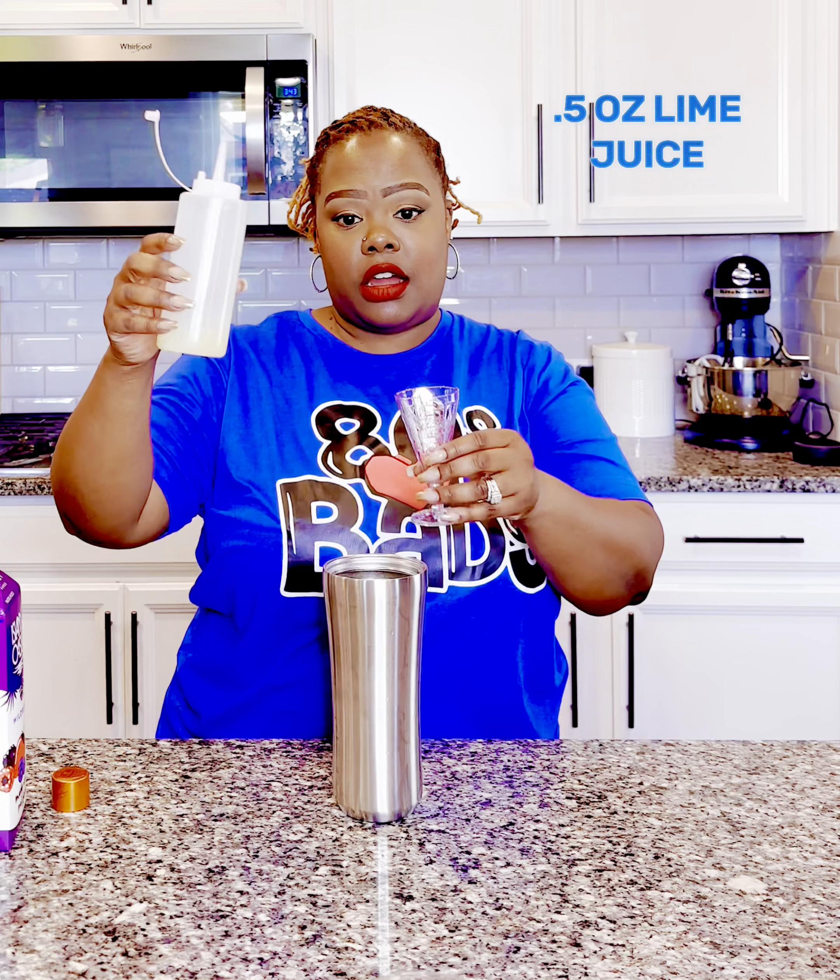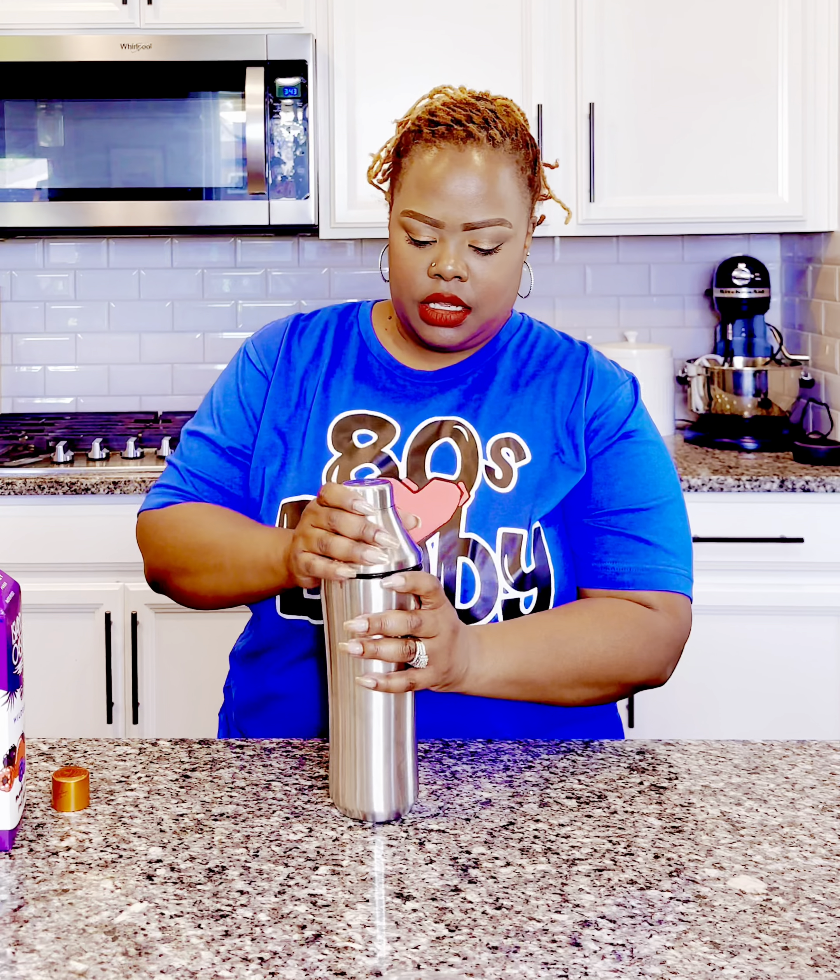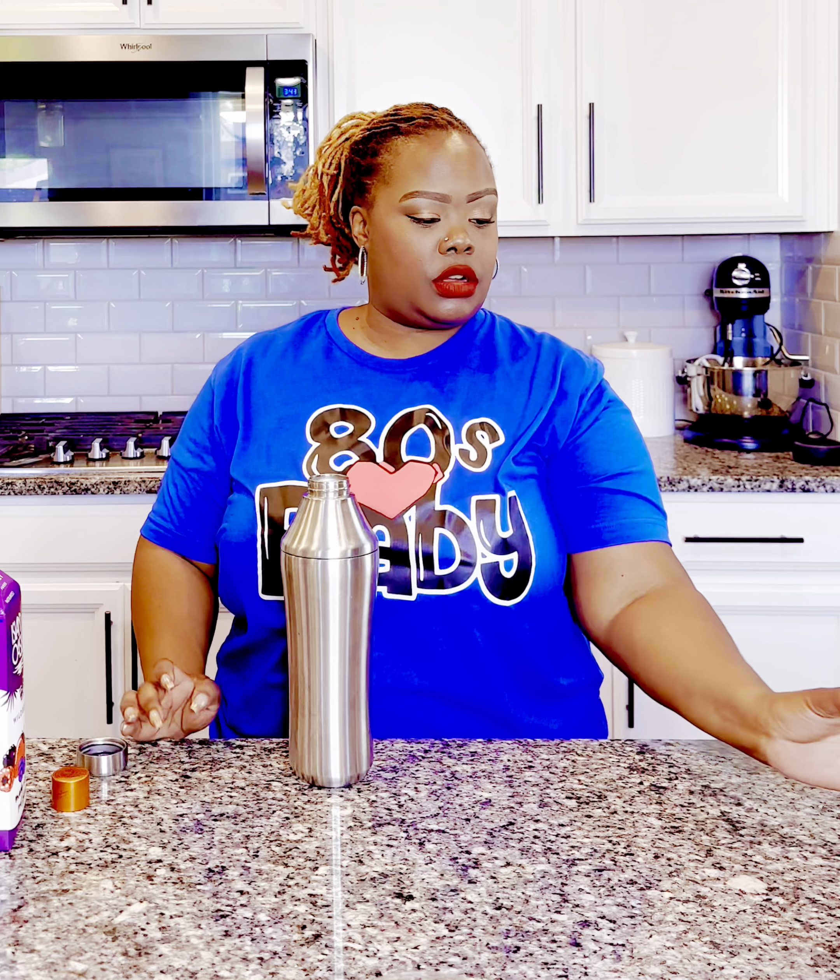Add your ice and shake it up. Grab your coupe glass — or you could do a martini glass. It's up to you.